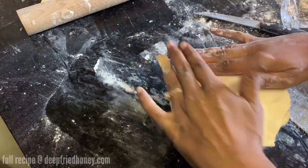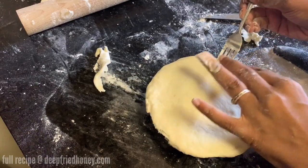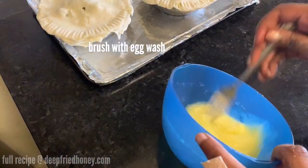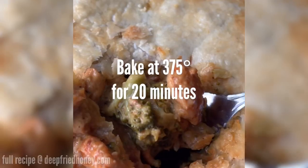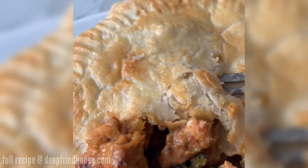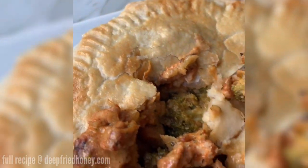I don't always trim the edges because I like those little bits of crunchy pie crust, but it does look neater. Then brush them with egg wash — just a beaten egg with a little bit of water — and bake them at 375 for about 20 minutes. And then voila, you're all done! My pie crust could have been better, but this was freaking delicious, so I was happy.